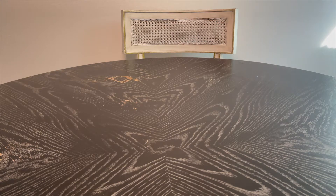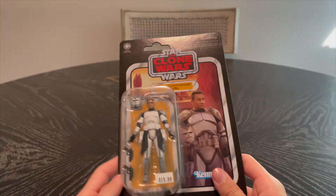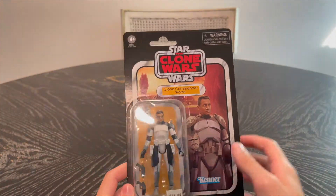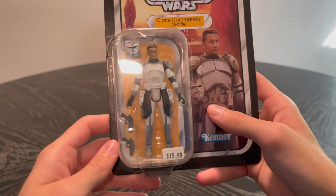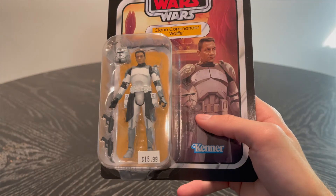Hey guys, welcome back to the review. Today we have a Star Wars item from the Vintage Collection — Star Wars Clone Wars Clone Commander Wolffe, still leader of the Wolf Pack, Wolf Pack 104th Battalion.